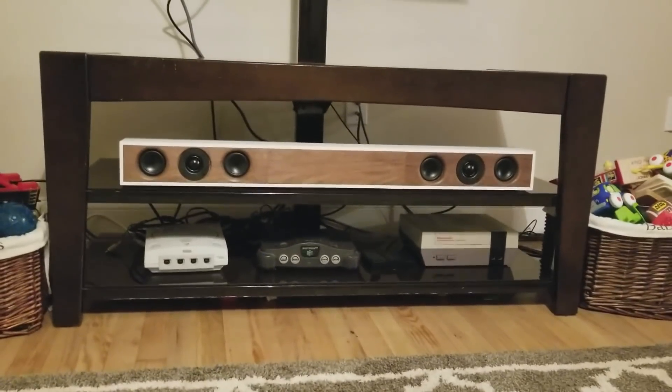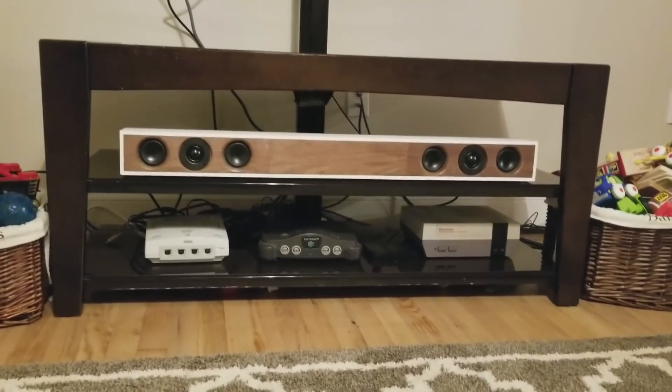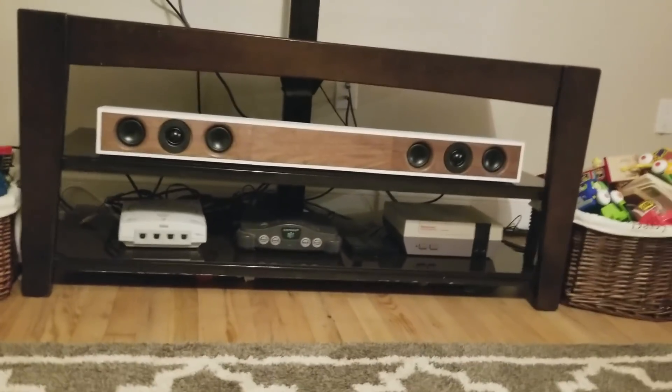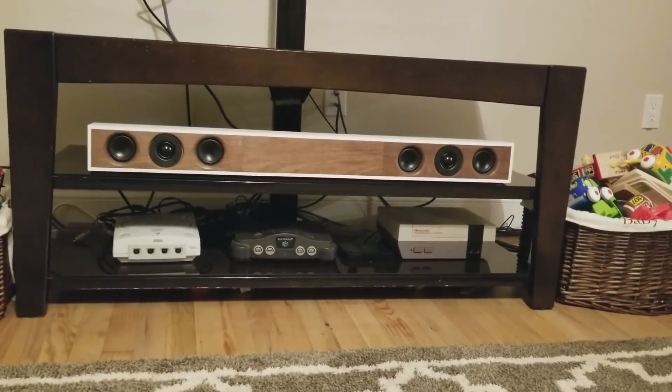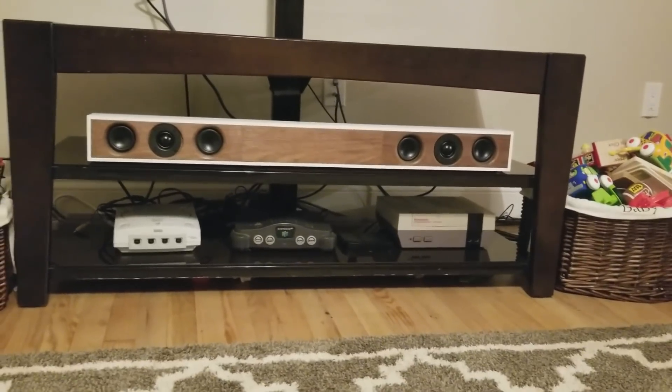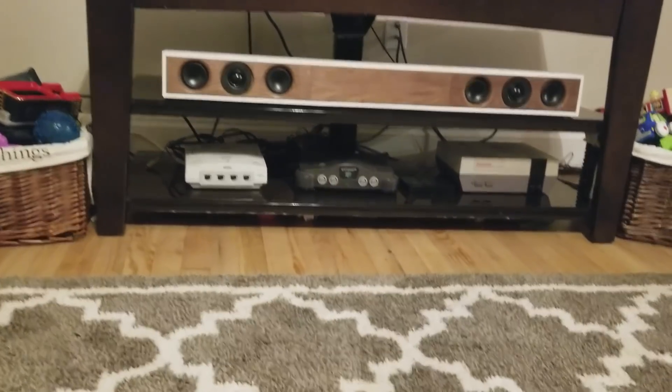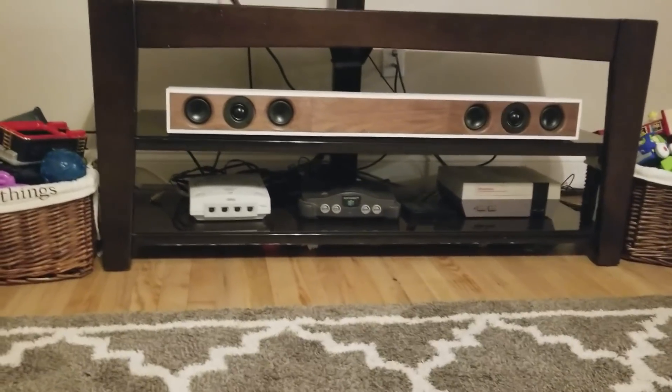Hey guys, we are back again. I wanted to show you this little setup that we got going on here. This is the sound bar and a really bad cable job right there, but that's okay. Don't worry about that. Here's the DIY Dayton sound bar, and of course I had to get in my Dreamcast, Nintendo 64, Nintendo — for all you retro gamers out there.